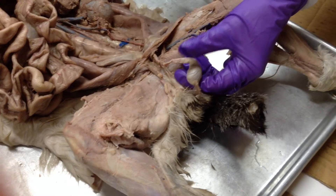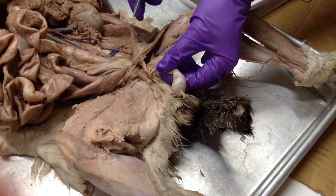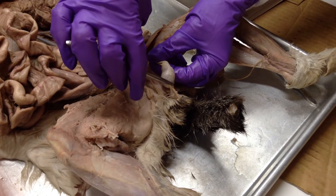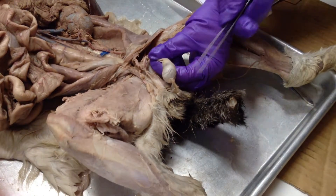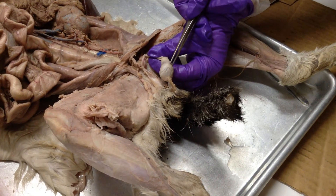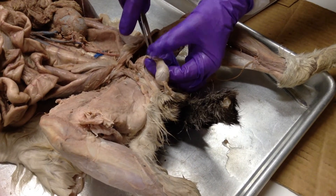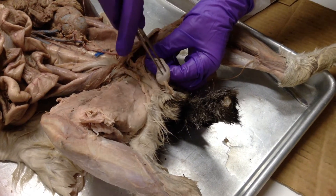It's opposite of what you'd think — the head of the epididymis is actually at the bottom. So if he points to the bottom part, that's the head of the epididymis; the middle part is the body; and the top part connected to the spermatic cord is the tail. So: head, body, tail of the epididymis.